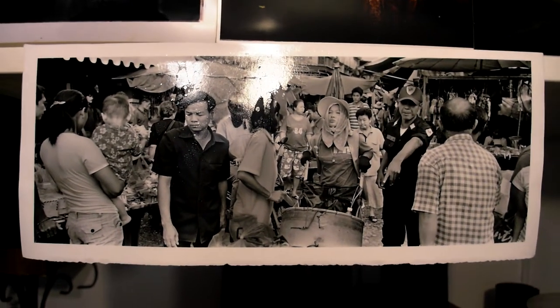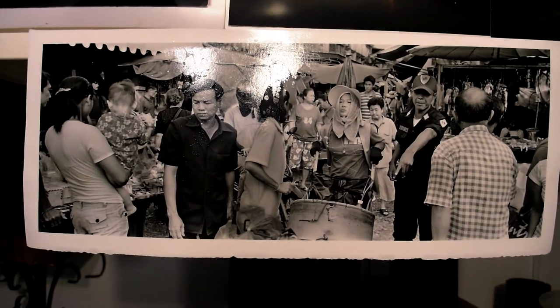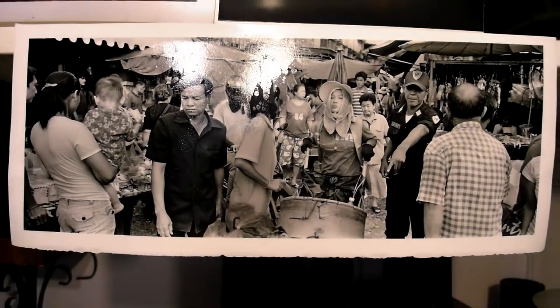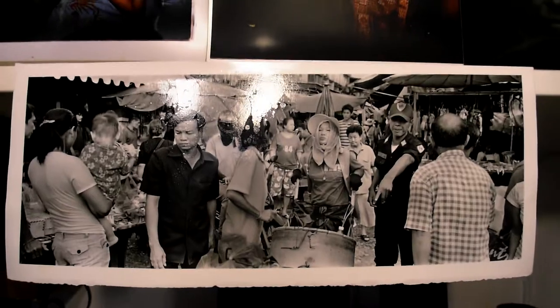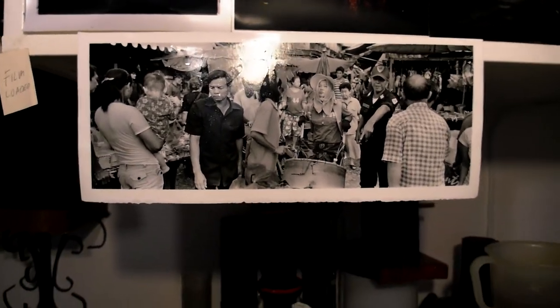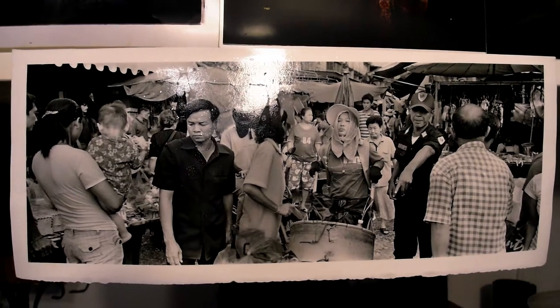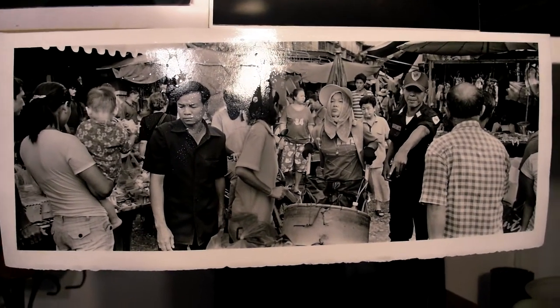Hey everyone, Jerry here. I'm working on this photograph tonight — I've been working on it for about three hours. It's shot in Gwangdoi Market in Bangkok and I want to use it in my upcoming show. The photograph was made with an X-Pan Hasselblad, which gives about a 2:35 aspect ratio panoramic shot.